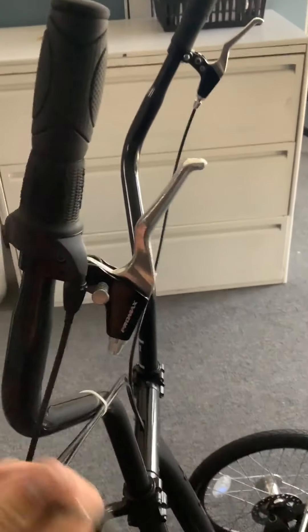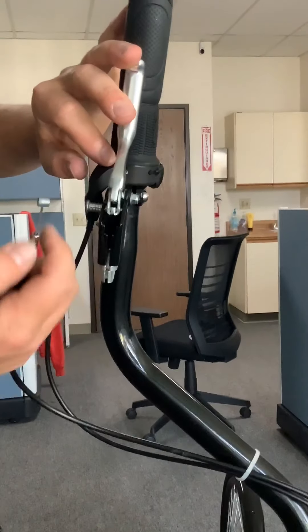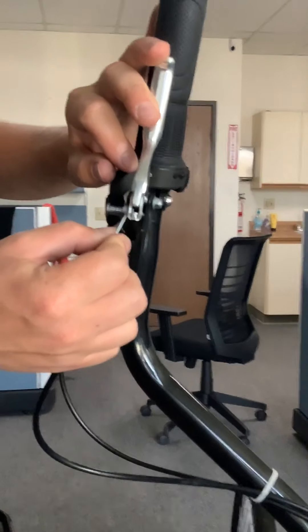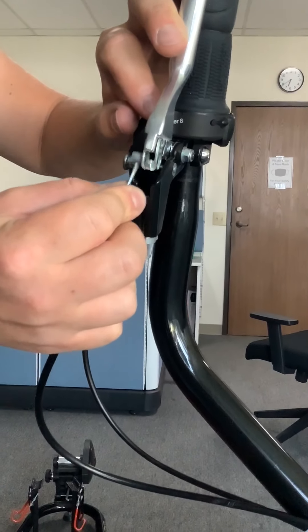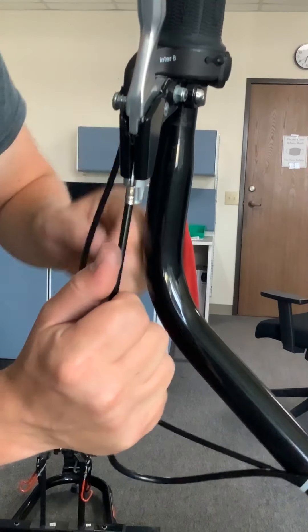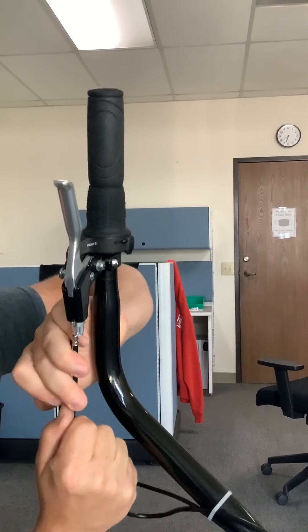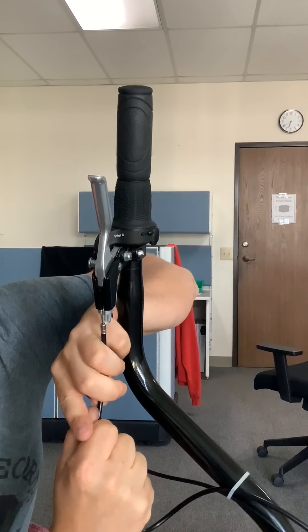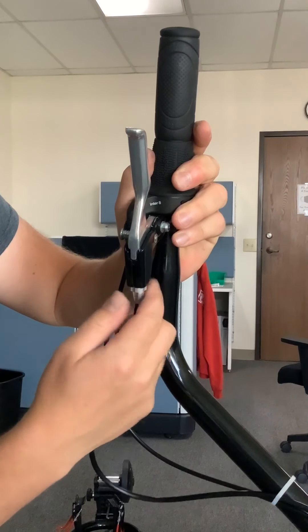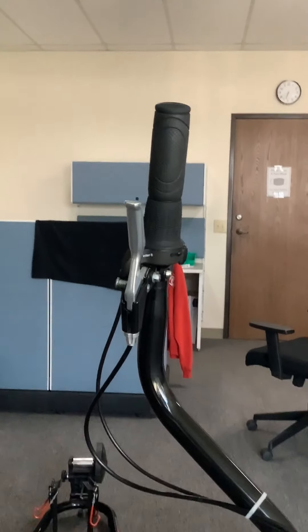Lastly, come back over to the front. The barrel head of the cable — put it in the hanger like that. You might need to give it some force. And then just adjust your barrel adjusters to take out the slack. Everything's good to go — you did it, good job.